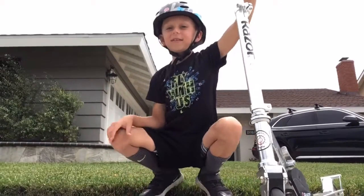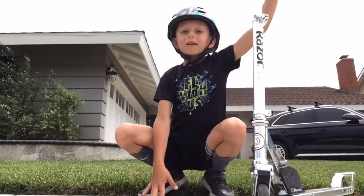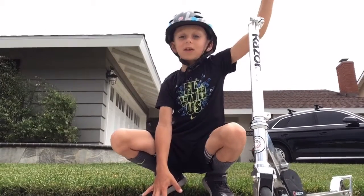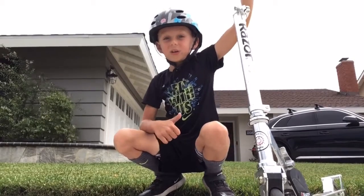Hey guys, I'm Dracomachine, and I'm going to give you your important courage. Since you guys caught on the straight-up, please give this video a thumbs up and subscribe. Let's get on with the video.